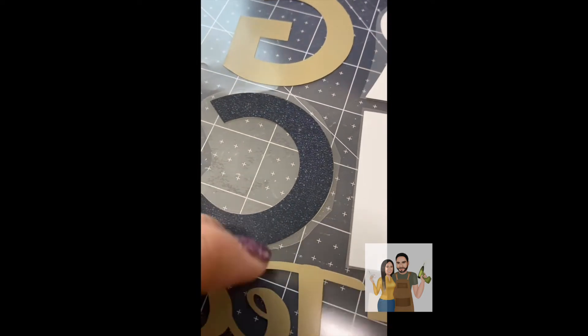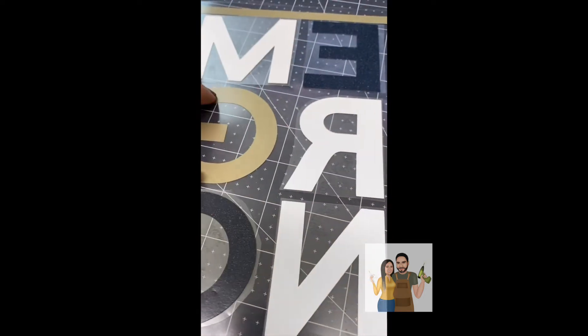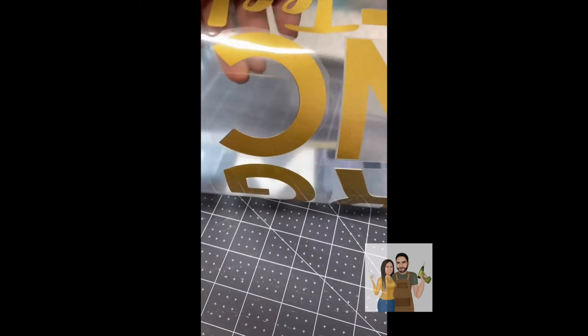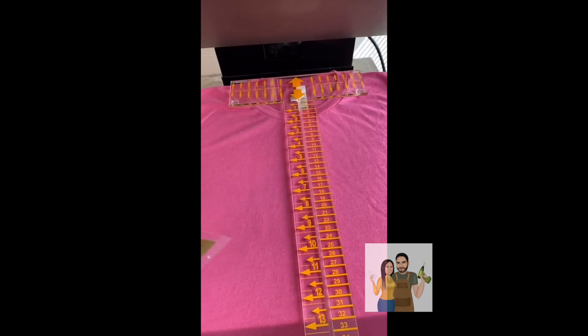Whatever piece the under vinyl is sticking to — the carrier sheet — that's what it's going to stick to. So I'm going to go ahead and show you after I press it. It's going to be black, white, and gold. I'm going to use my T-square to line it up.